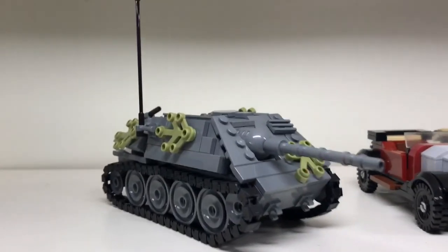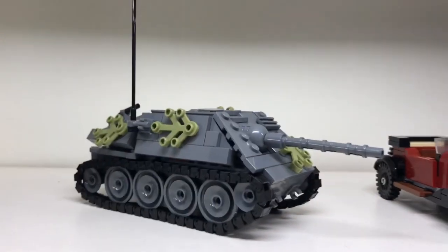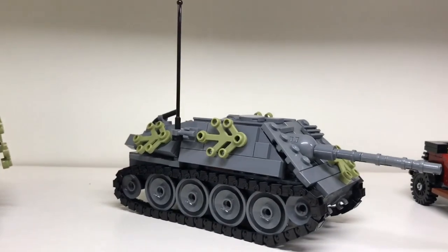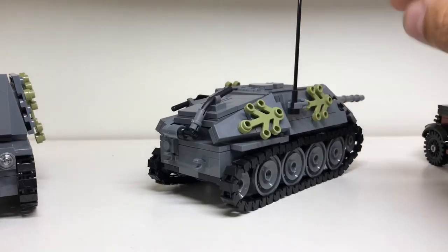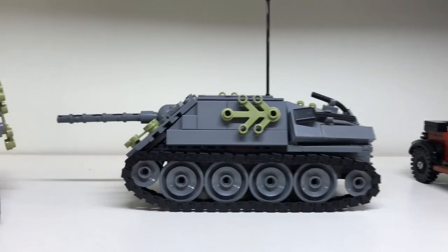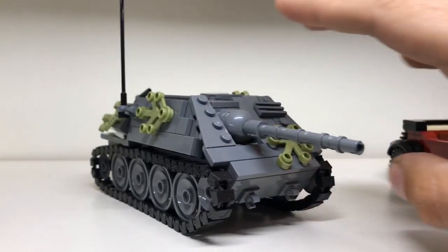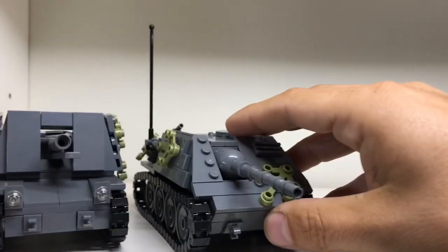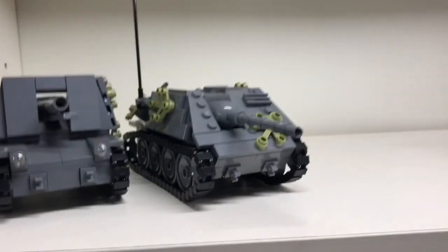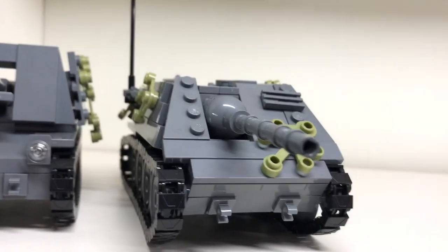This is also from Todd — Florida Shooter — and this is actually one of the few tutorial videos I did, on this awesome little Hetzer. It is such a cool build and I'm really happy to have it in my collection, and even happier that Todd donated this design to my channel so I could make a video about it. A lot of people watched that video, and yeah, it's a great one.